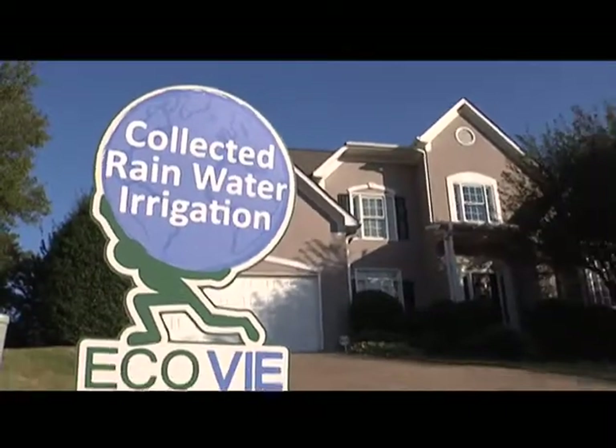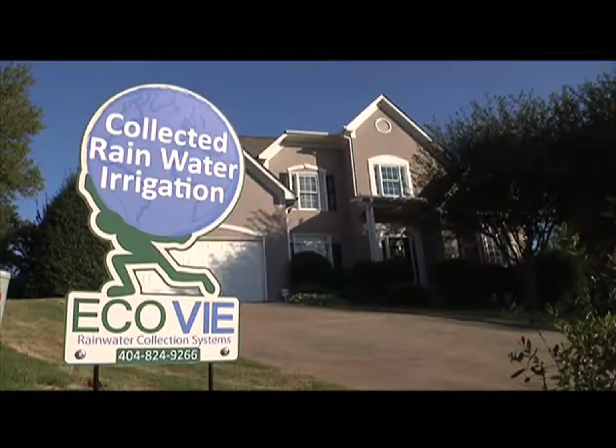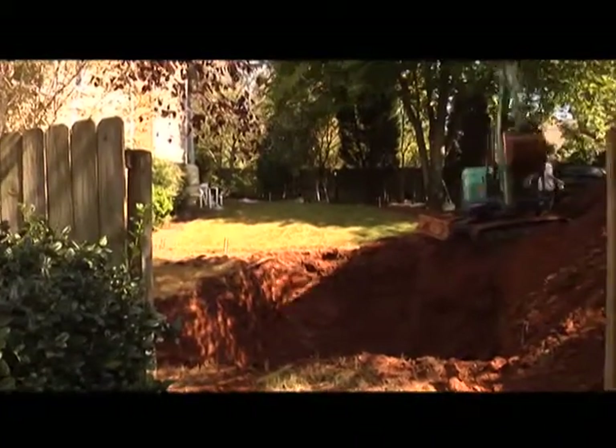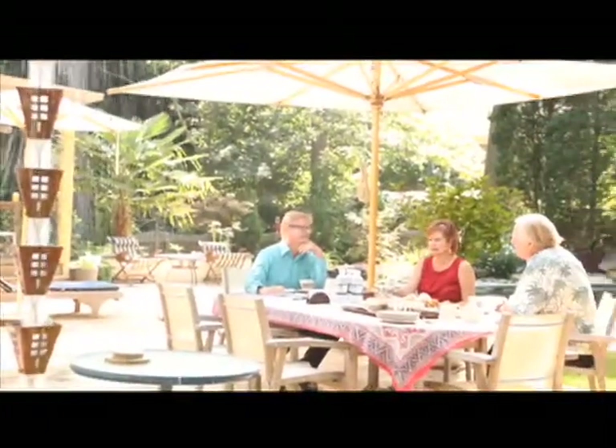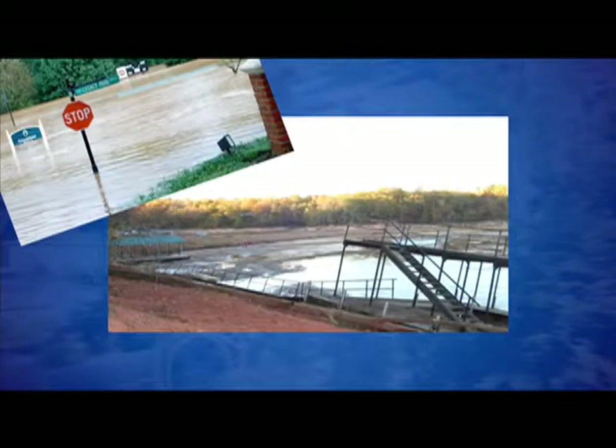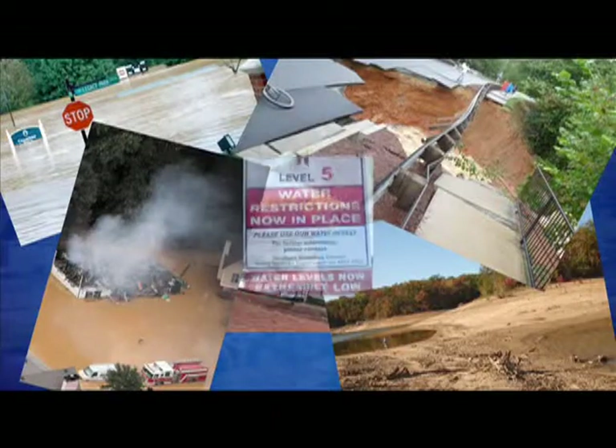ECHOVEE Rainwater Collection Systems designs and builds rainwater harvesting systems for the homeowner, the businessman, as well as larger industrial facilities. ECHOVEE can develop and deliver a solution to assist you in the proactive environmental greening of your space, whether it's taking a responsible role in dealing with a drought, flood control, or a multitude of other environmental issues.